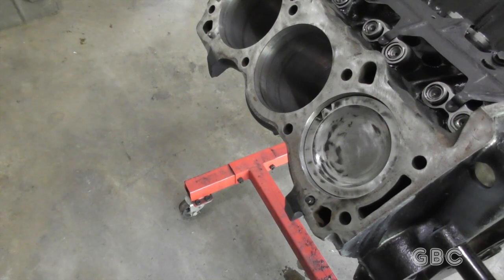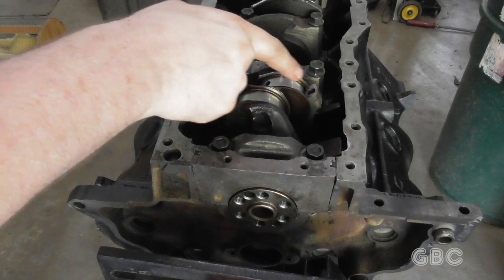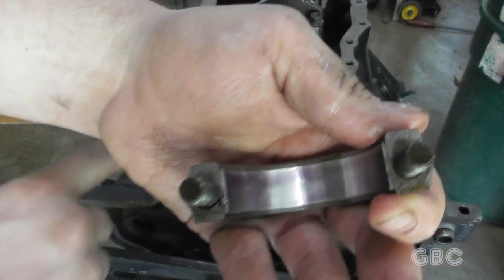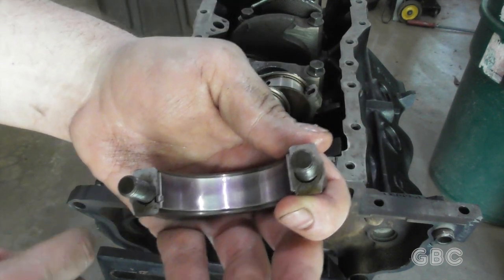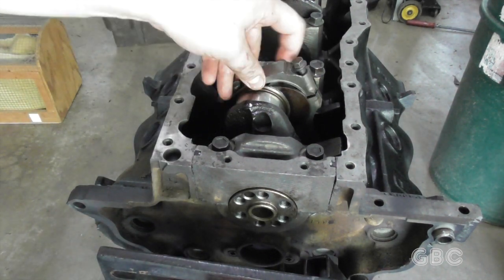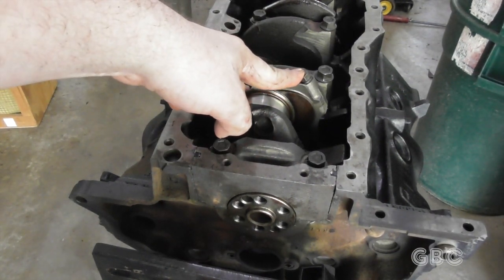Now I have to flip the engine over, put in the rod bearings, and put on the connecting rod cap. I have the engine flipped over and the connecting rod in place with its bearing in place. Here is the connecting rod cap — I have put the bearing in, and it also has a little tooth just like on the main bearings. I have made sure to put lubricant on both sides of the bearing. I need to make sure I put this in the right direction, and then I will tighten this down to factory specs of 45 foot pounds. This one is torqued down, and I still have to do the other five.